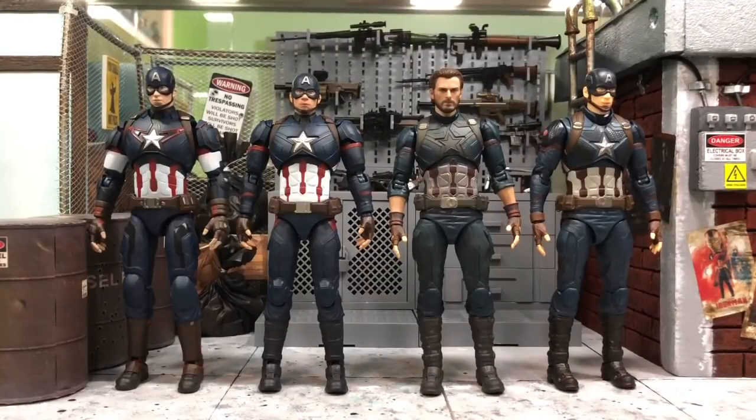Hey, what's up everyone, this is DCSG81 and today we are looking at the comparison review for all the Captain America figures from SH Figuarts.